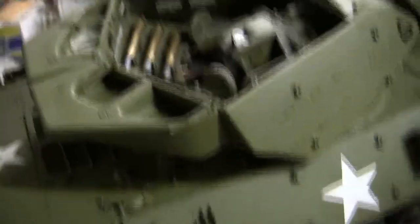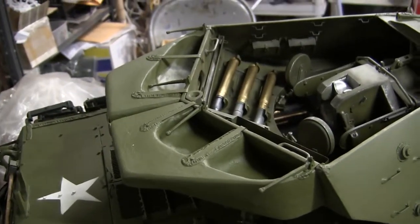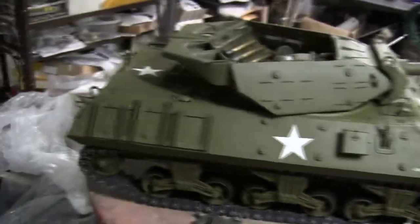Prior to that, the tank already has its .50 caliber machine gun and cradle on the way. Once it is installed, the tank will be boxed up and mailed out.